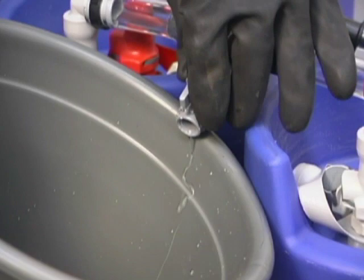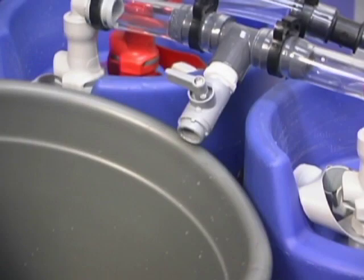Start with the sample valve on the drain line connected to the sink. Next, perform the same procedure on the sample valve on the bridge assembly between the columns.